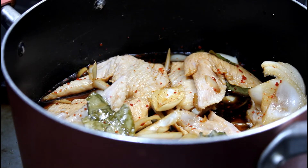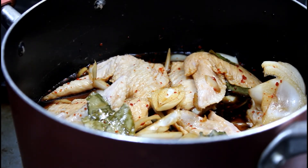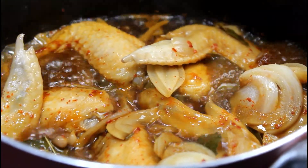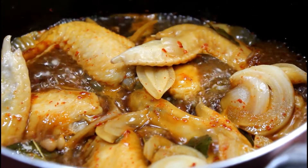Ready na po ang chicken na minarinate natin for 2 hours. Ngayon naman po ay pakukuloyin natin sya at hintayin nating lumambot hanggang lumapot ang sauce. Kumulo na po, pwede na po natin ihalo ang tubig at hintayin na lumapot ang sarsa.